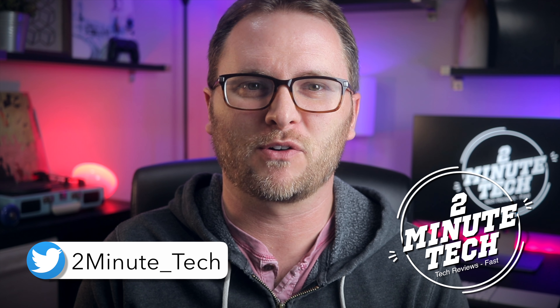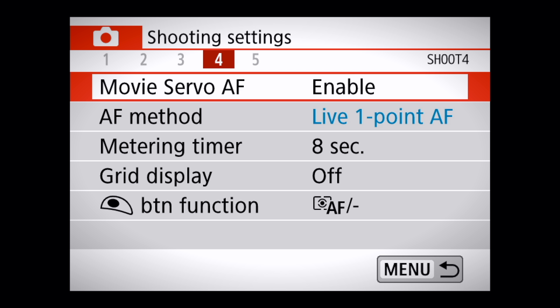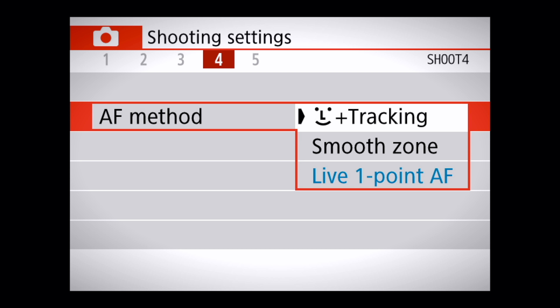Hey, what's up guys? It's Aaron with 2 Minute Tech, where I bring you all the tips, tricks, news, reviews, and how-tos fast. And today, we're going to take a deep dive into the autofocus modes on your new Canon Rebel SL2.